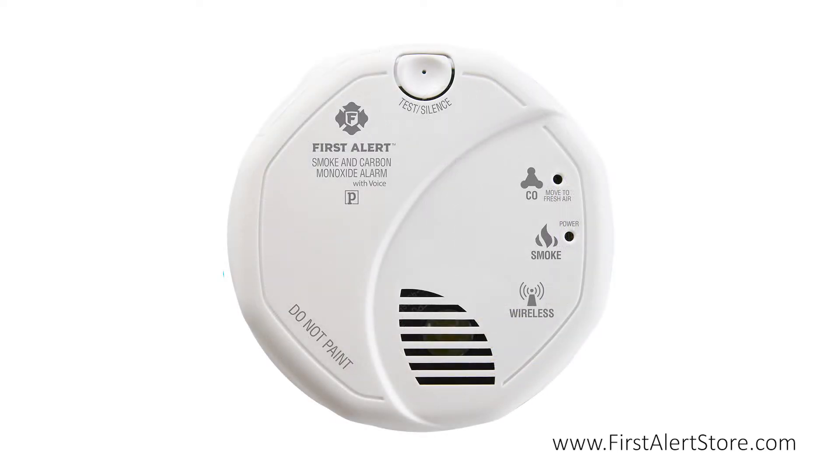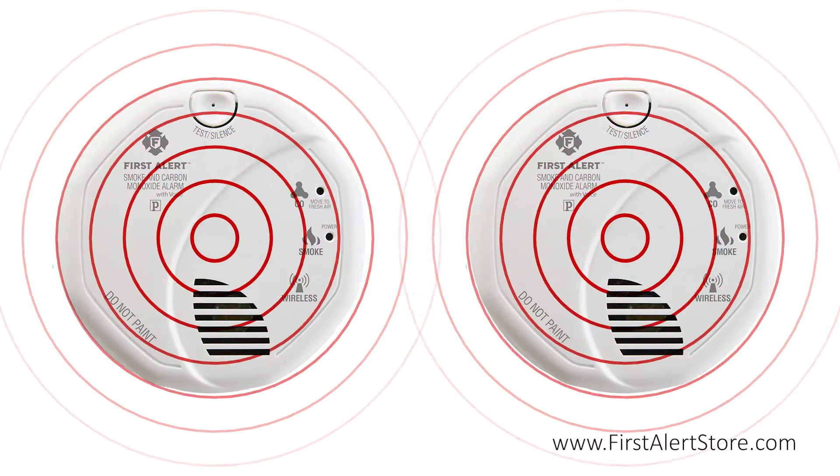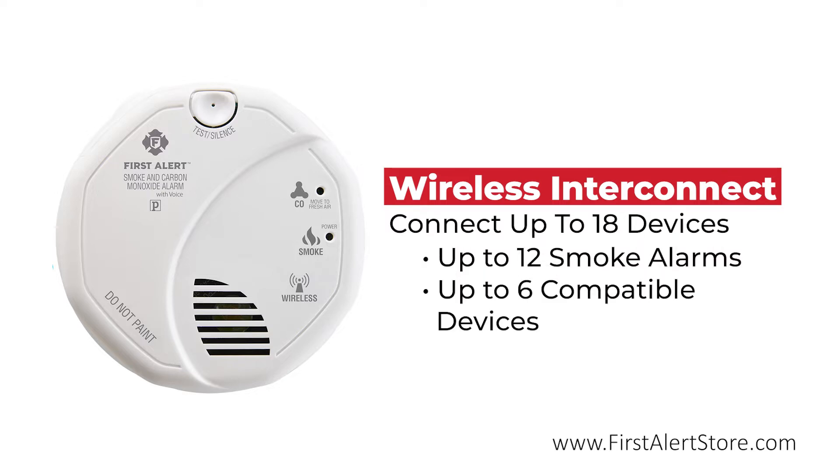The wireless interconnect technology allows owners to create an interconnected fire alarm system without the cost and hassle of wiring. Connect up to 18 compatible devices, with up to 12 smoke alarms and six compatible devices like horns and repeaters.